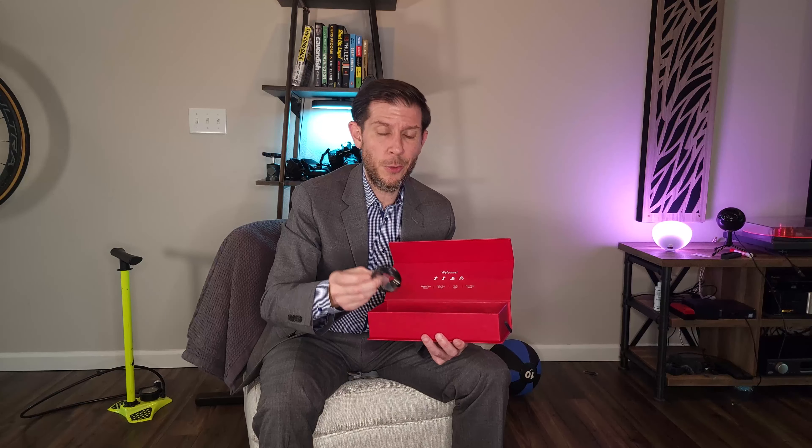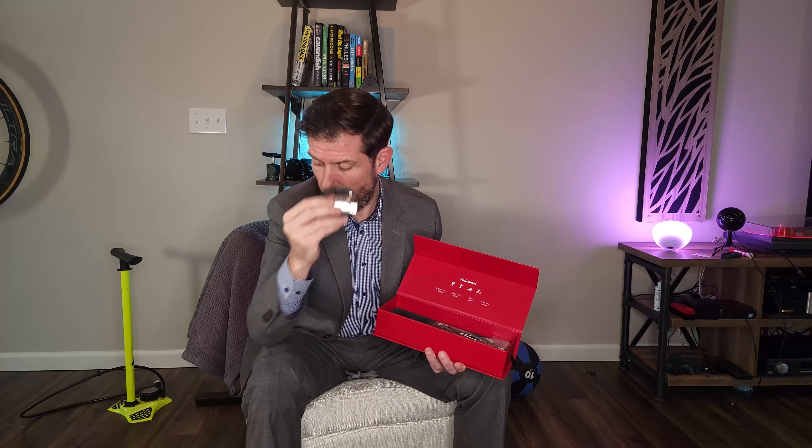Charging cable? USB micro. First ding right here. Come on - it's 2021. USB-C, USB-C. Nobody's got time for this.